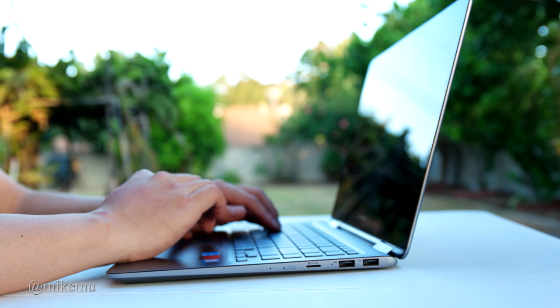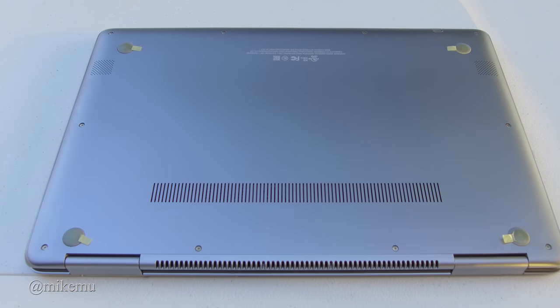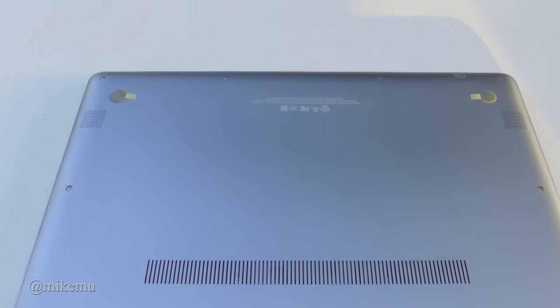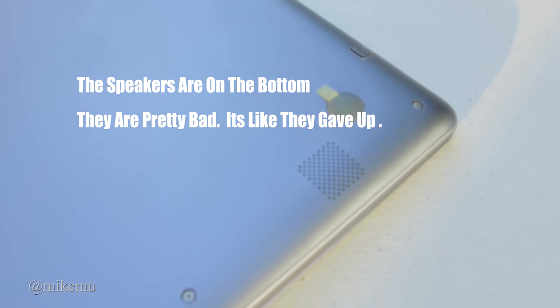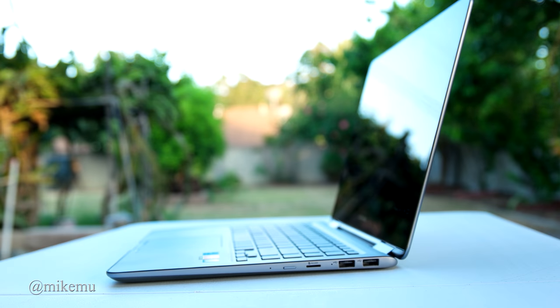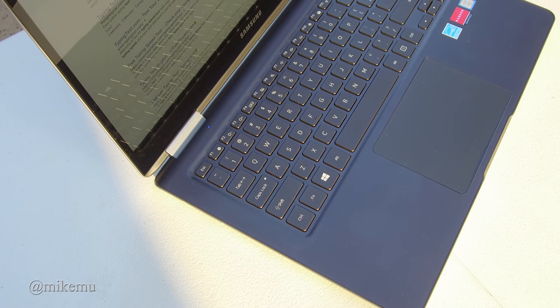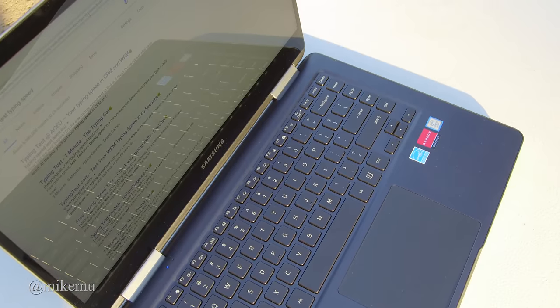I don't have a whole lot of complaints about the screen, although there isn't a great anti-glare coating. The notebook is really slim and lightweight, feels very well built with an aluminum alloy exterior, and in my opinion it looks pretty good. Samsung has clearly been taking notes from what the MacBook does.